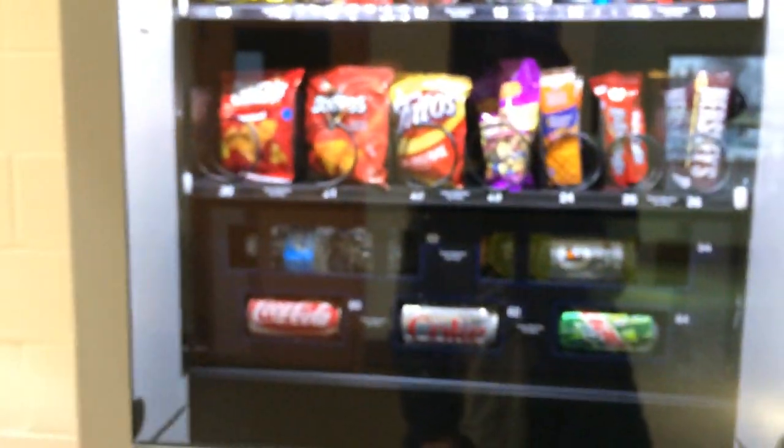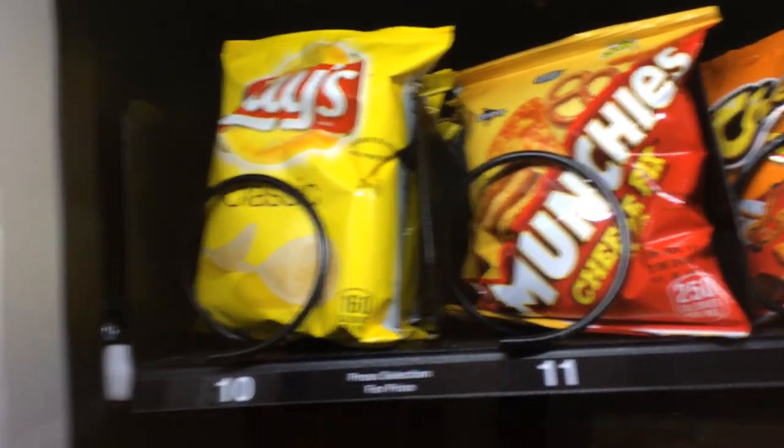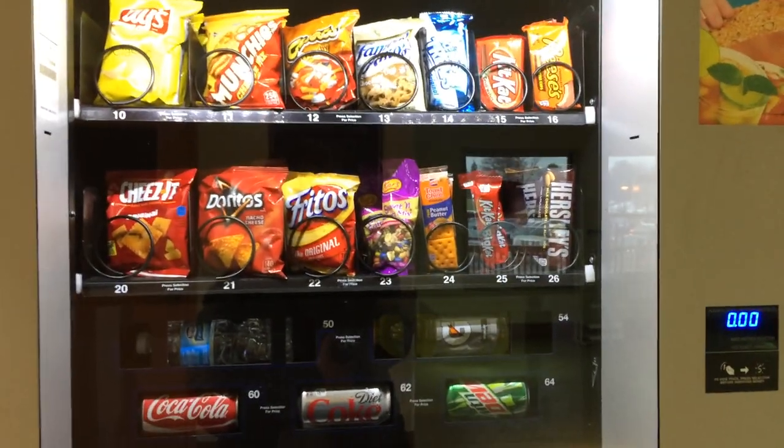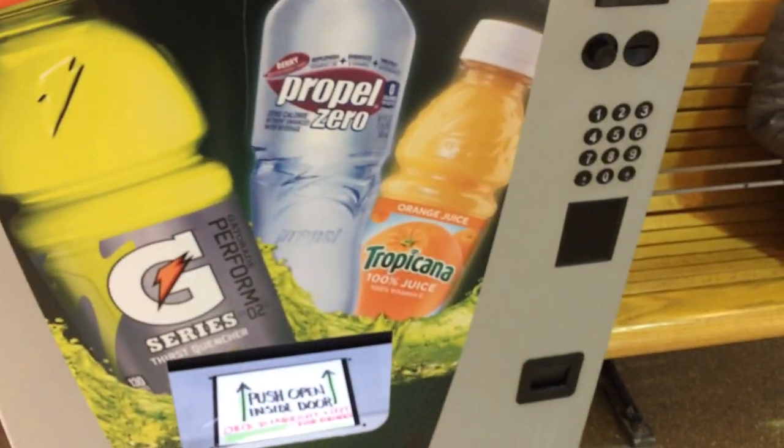So that was a demonstration of a Wittern Model 3577 vending machine — I think that's what it's called. If you guys know what kind of vending machine this is, let me know in the comment section. That will be it.